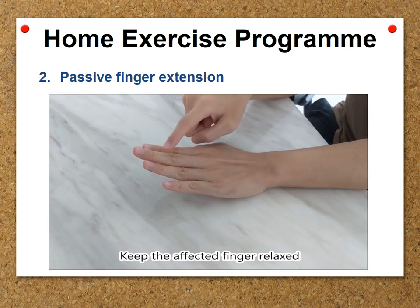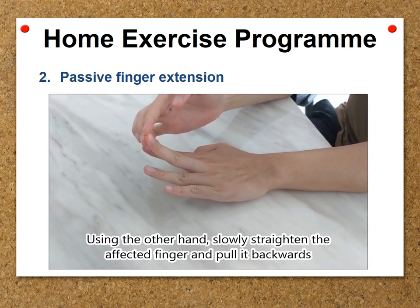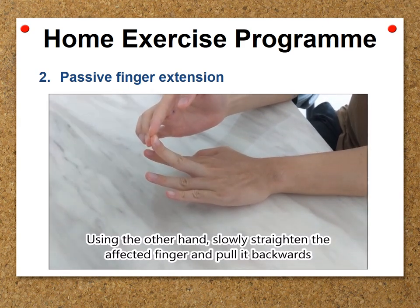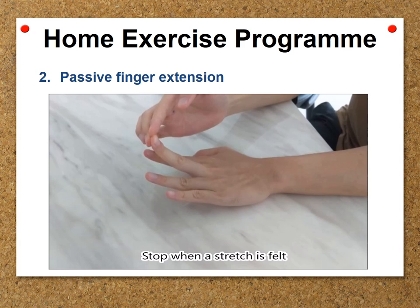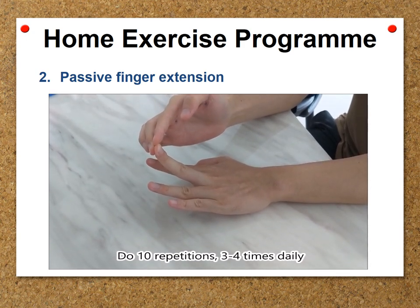Keep the affected finger relaxed. Using the other hand, slowly straighten the affected finger and pull it backwards. Stop when a stretch is felt. Hold the stretch for 10 seconds. Do 10 repetitions, 3–4 times daily.